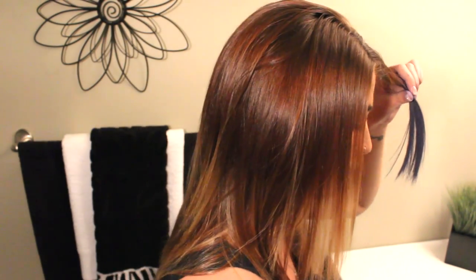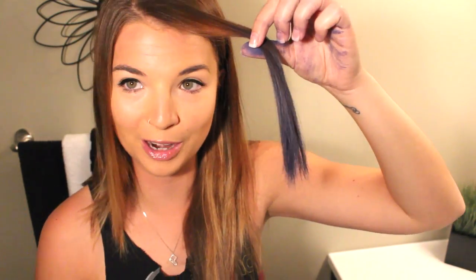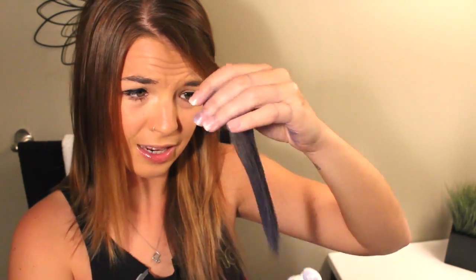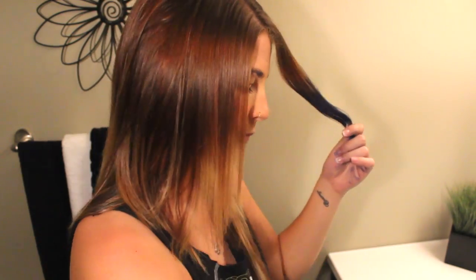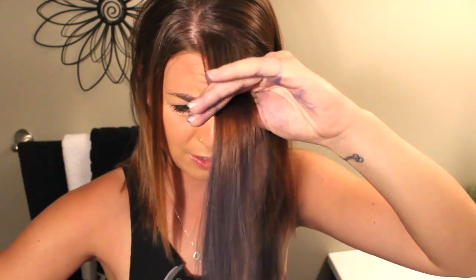Once you've got the color however you want it on your hair, you're going to take your hairspray. I'm using Moroccan Oil hairspray just because that's what I have in my bag. Spray it to keep the color in, making sure it's about six inches away from your head. Once you've sprayed it, take a brush or a comb — I'm using a plain old comb — and just brush through it to get any excess out.